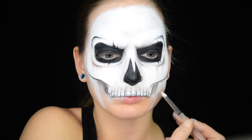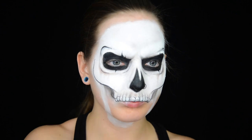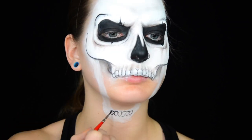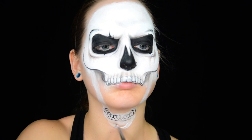Now I am creating a basic shape for the lower jaw using white water activated face paint. Using the same application I did on the upper teeth, I create teeth on the lower jaw. And I then outline the chin and the jaw.